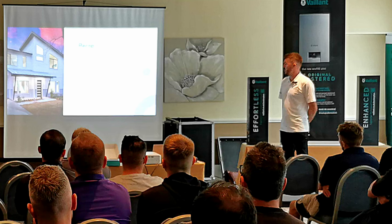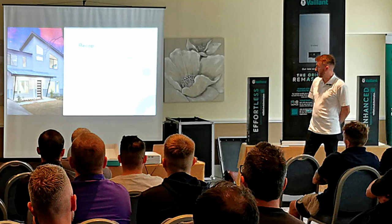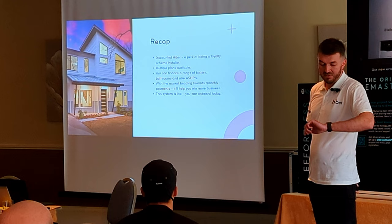Quick recap: you can get the packages and plans through the Ven Advanced app. There are more plans available — it covers boilers, bathrooms, and heat pumps. Finance is needed — not just because we work for the finance company, but I hope you guys can see more clearly why. If you've got any questions, feel free to come and grab me — I'll be around and can answer any questions.